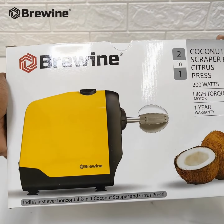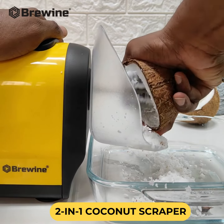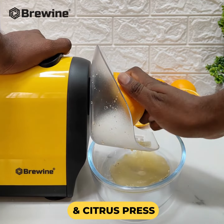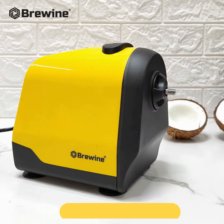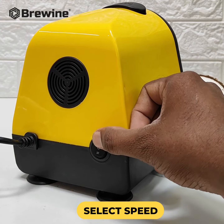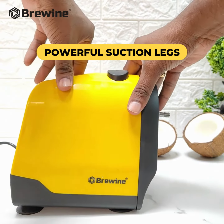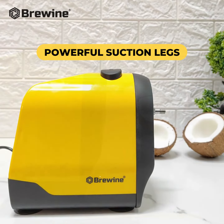Hello everyone. In today's video, we'll introduce you to a versatile kitchen tool, the 2-in-1 coconut scraper and citrus press. This machine comes equipped with a 200-watt copper motor and offers two speed options for your convenience. The machine features four powerful suction legs.